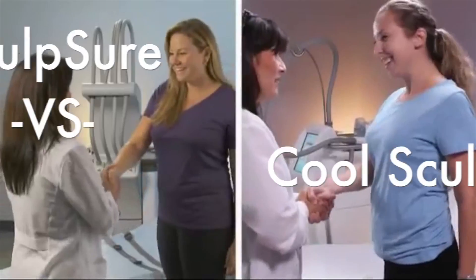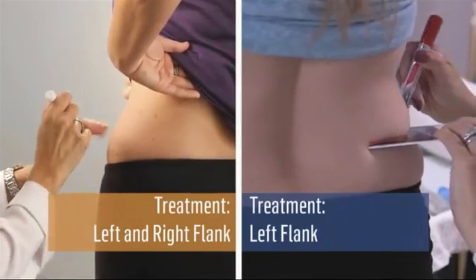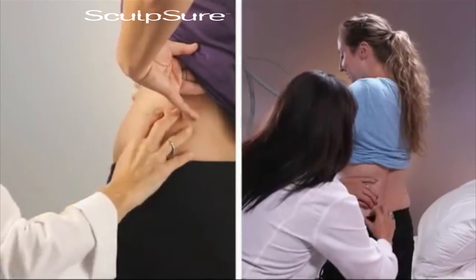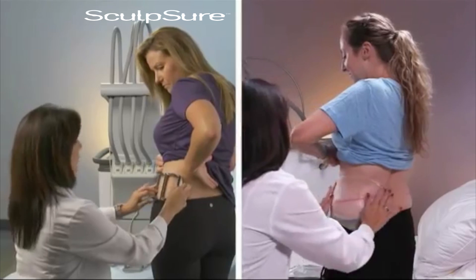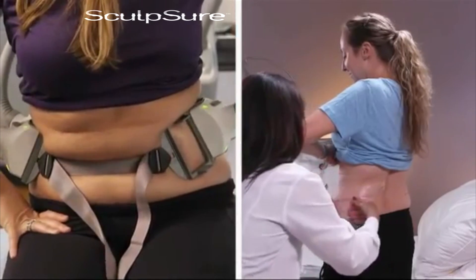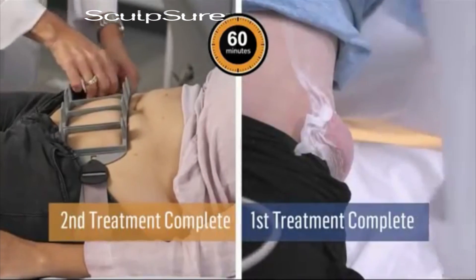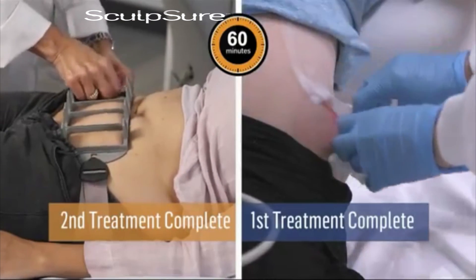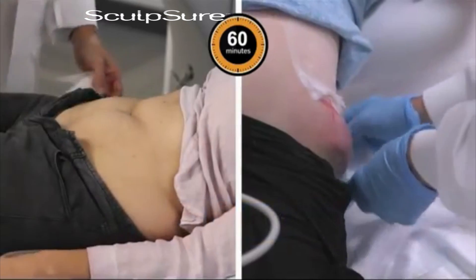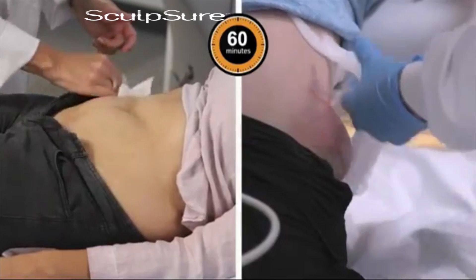There are a lot of non-invasive lipolysis machines out there — various technologies offered by various offices around the Central Valley and elsewhere. However, one of the nice things about the Cynosure is the nature in which it destroys the adipocytes, or fat cells. Most lipolysis machines simply force your fat to release lipids, thereby shrinking the volume of the fat cell, and that's how it reduces the circumference of the area.